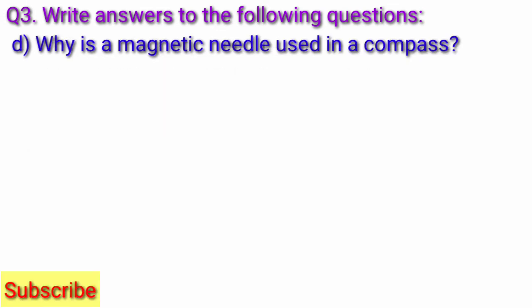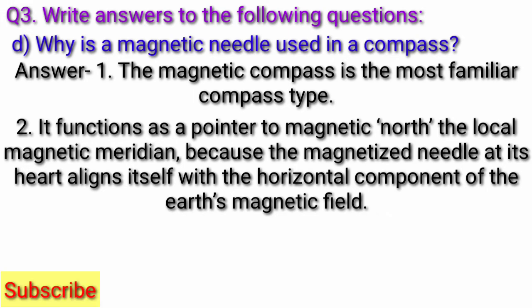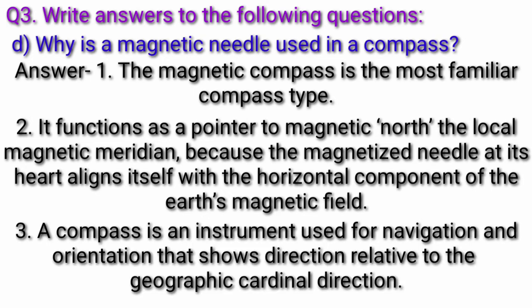Question D: Why is a magnetic needle used in a compass? Answer: The magnetic compass is the most familiar compass type. It functions as a pointer to magnetic north, the local magnetic meridian, because the magnetized needle at its heart aligns itself with the horizontal component of the earth's magnetic field. A compass is an instrument used for navigation and orientation that shows directions relative to the geographic cardinal direction.